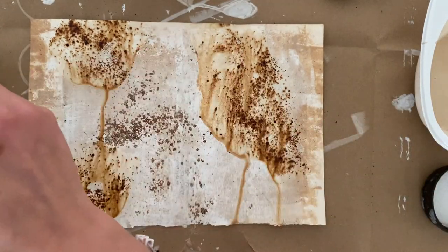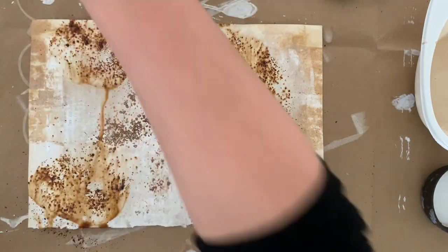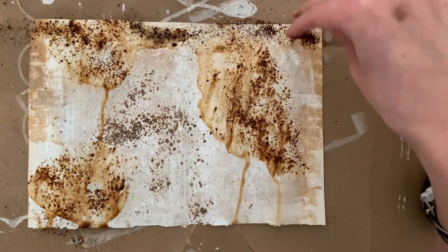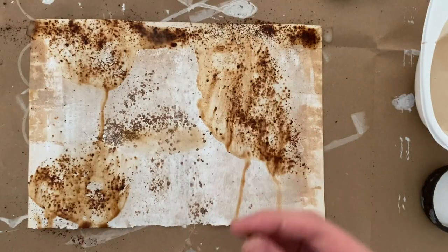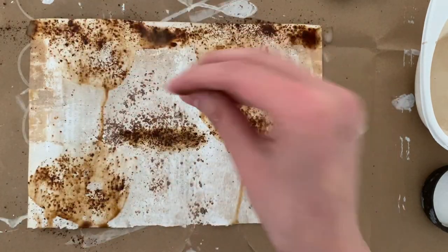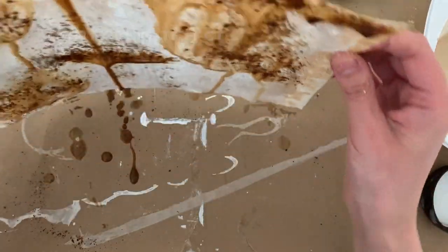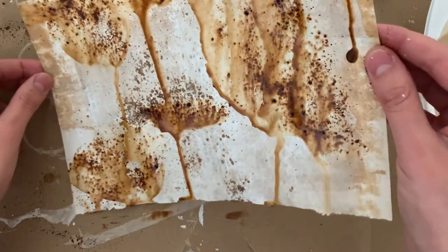After looking at it I decided to add more water and more coffee to make it even more fun. If you want to see some of my projects that I don't have the chance to post on YouTube, go over to my Instagram and check out the pictures there. My Instagram is at Mix It Up Marcy — feel free to also send me work you've done or tag me; I would love to see what you come up with.